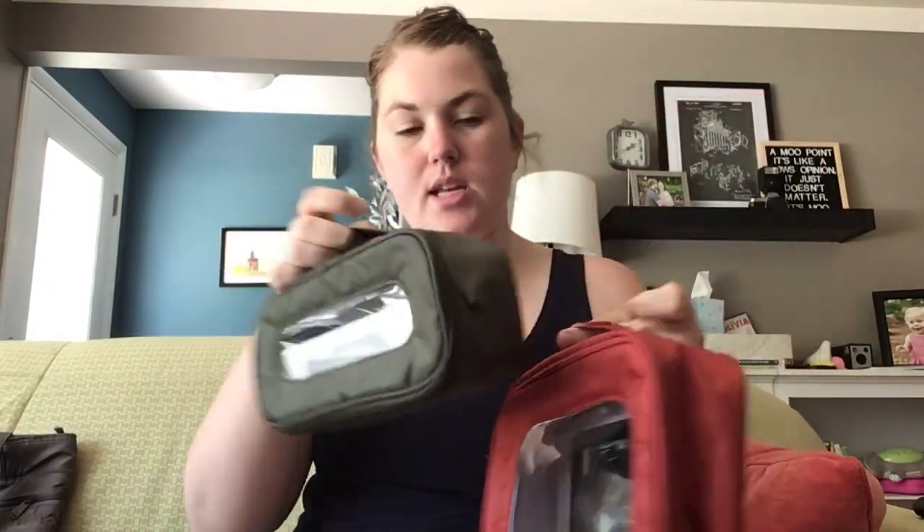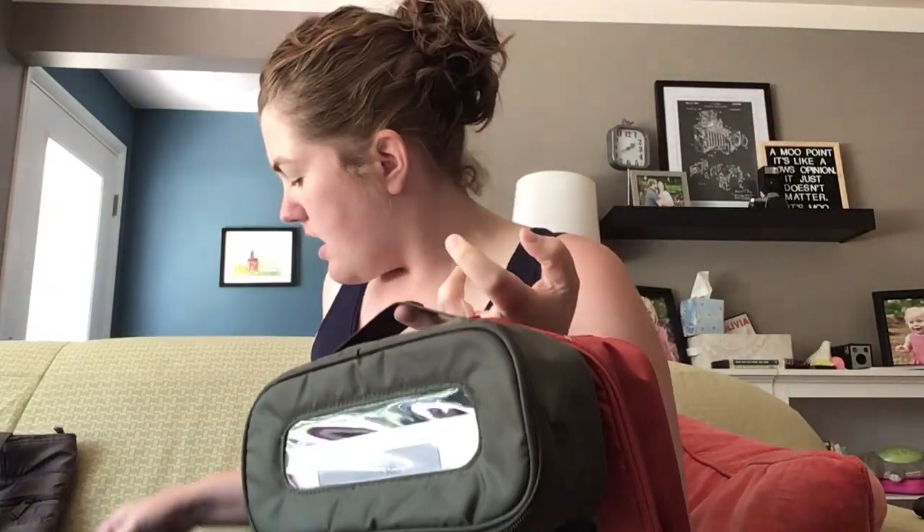Hey Lugnuts, it's me Meredith here to show you some bento boxes from Lug. I have the three-set of bento boxes and I actually have them packed here with what I just took them on vacation with. I wanted to show you what they looked like when they were packed because they're pretty simple to describe, but this way you could really see what you can fit inside.